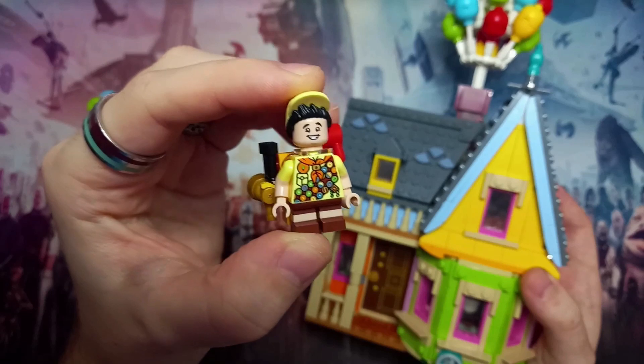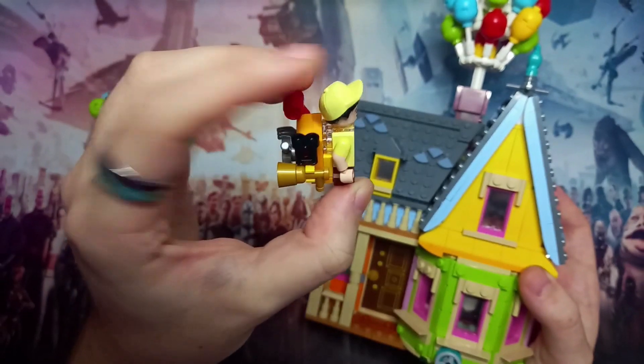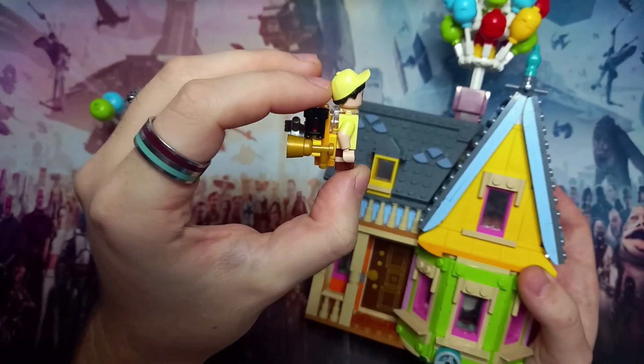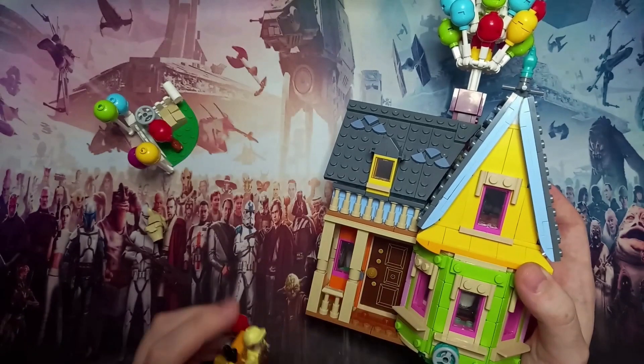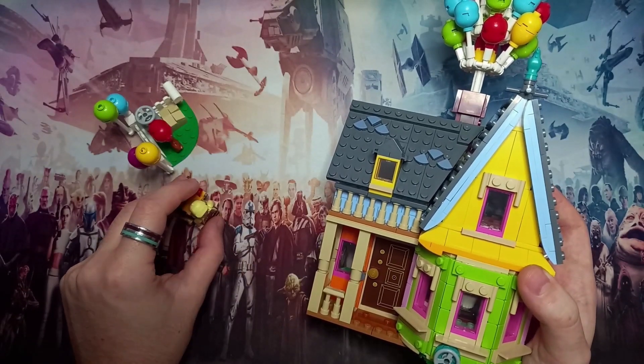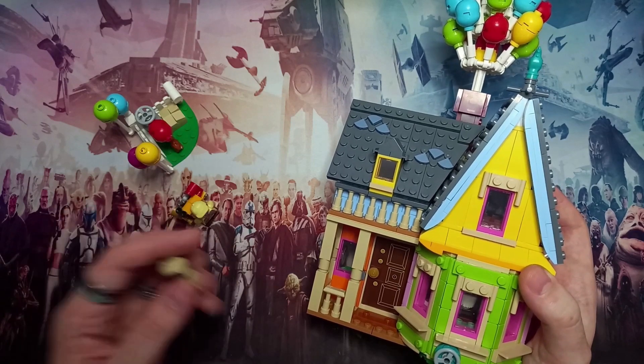You can even see on the front of the torso all of the scout badges he's collected. I love the hat — how it's not only angled back but also has his hair coming out of it. I have put Carl in the house, and of course that's not all that this set comes with.